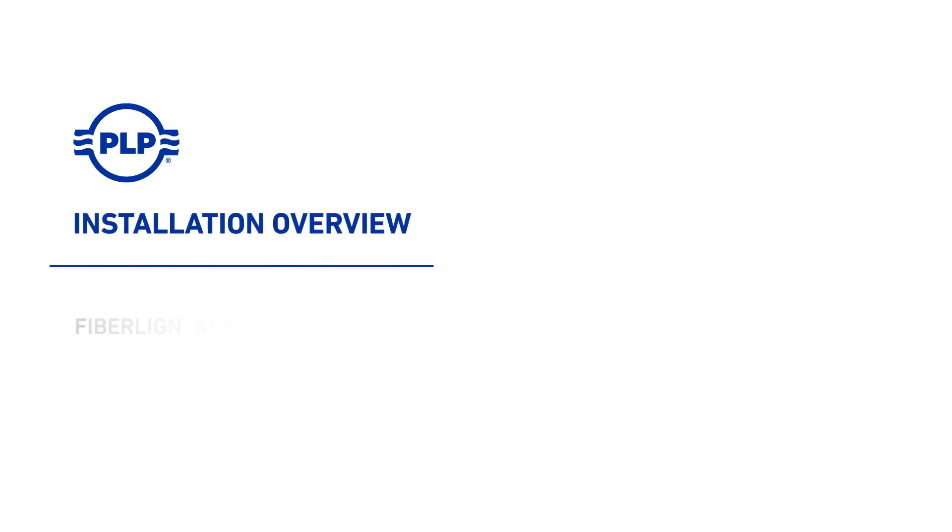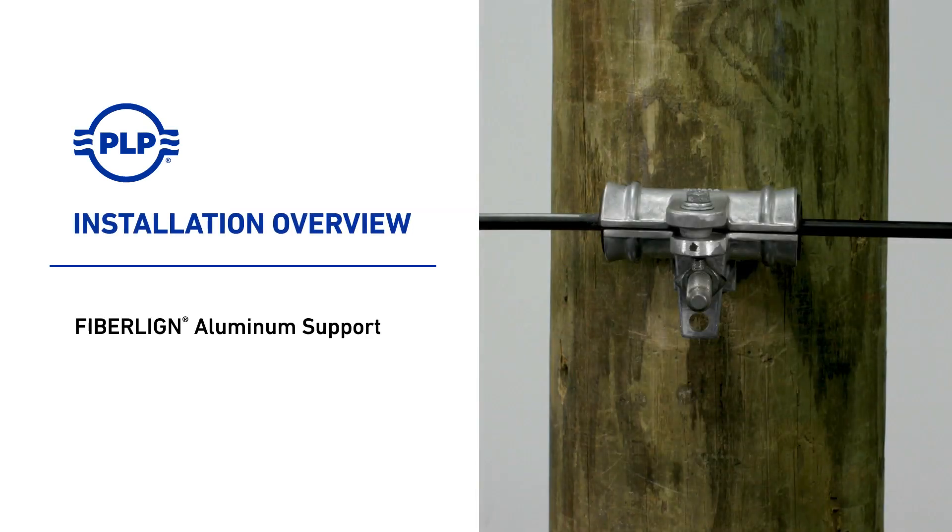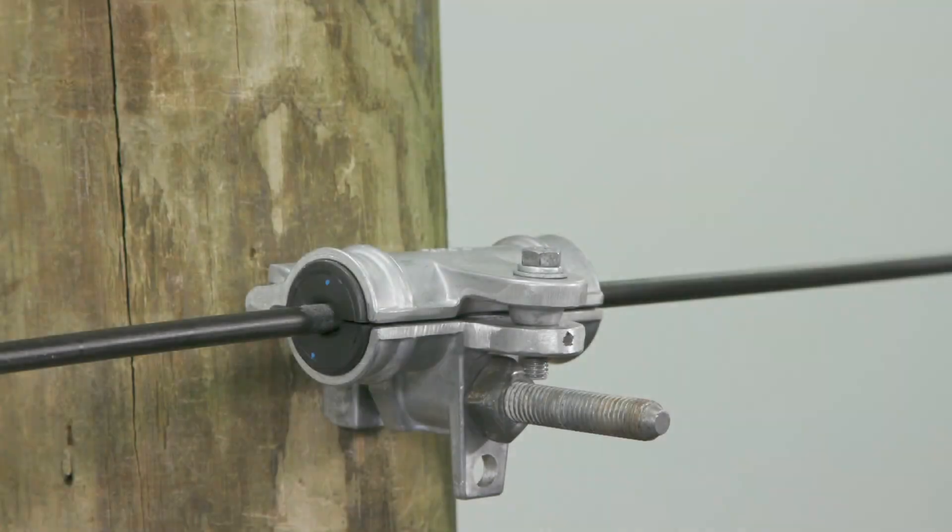Welcome to PLP. This video overview covers the FiberLine Aluminum Support System, which is designed to gently but firmly support standard ADSS cables on spans up to 600 feet.